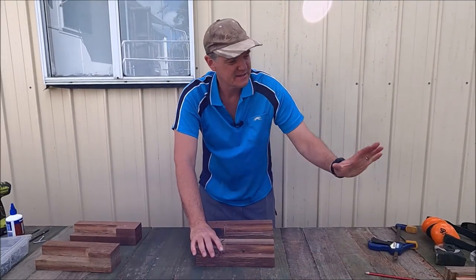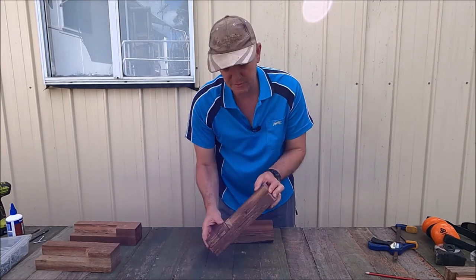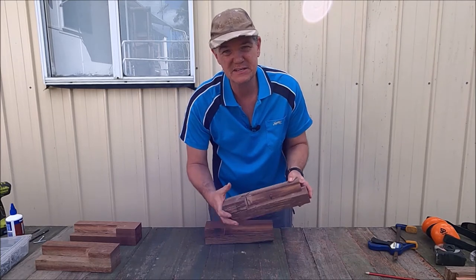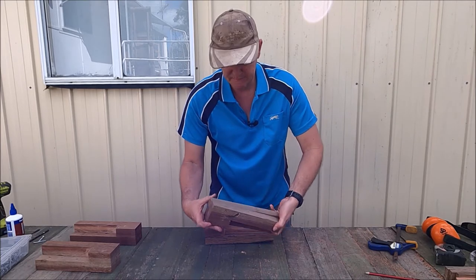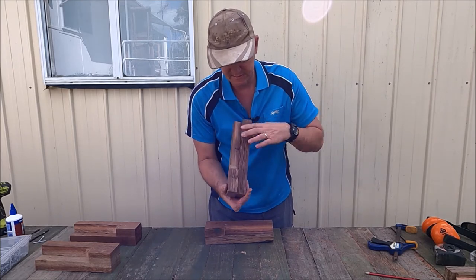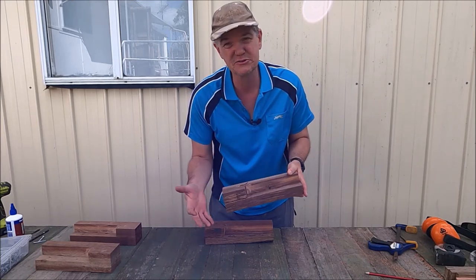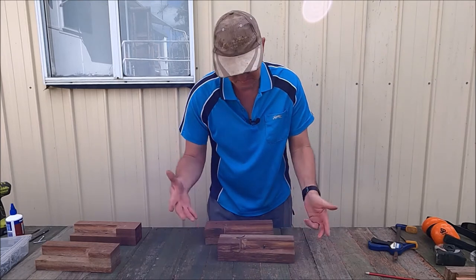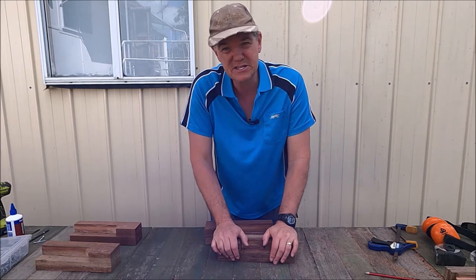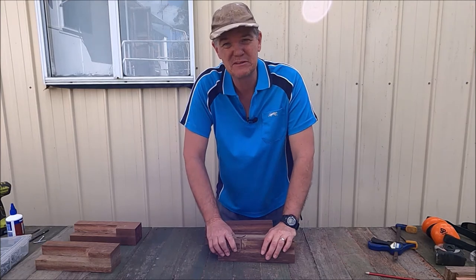We have all our pieces cut to size and everything's ready to go. First we're going to glue and screw the posts together. I've had a look at the timber to try and match it up the best I can — this piece is slightly lighter on one side and darker on the other — just going around each one to make sure it looks as good as it can. I'm going to glue this down and then put a couple of screws in each one, and then we can start putting the rest of it together.